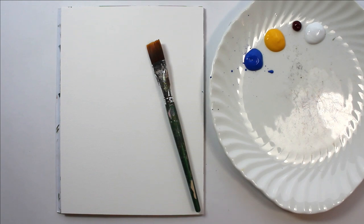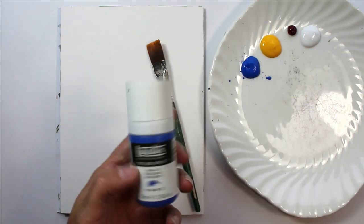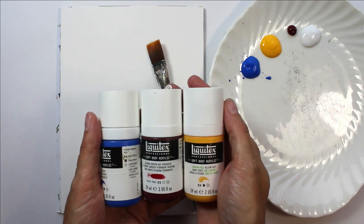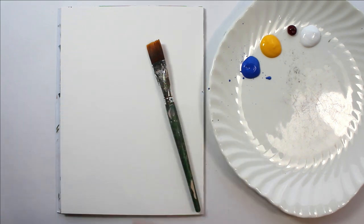Today I'm going to quickly show you how you can get harmony in your paintings using a limited color palette. I'm using cobalt blue, alizarin crimson, and cadmium yellow — these are the Liquitex soft-bodied acrylics, but it doesn't matter what medium you're using; the principles are the same with your colors.